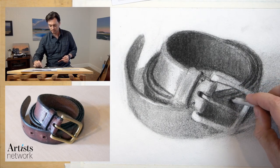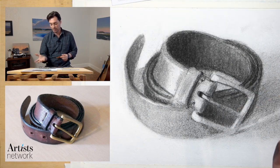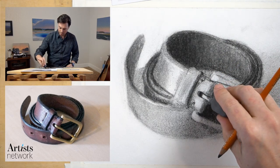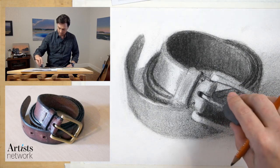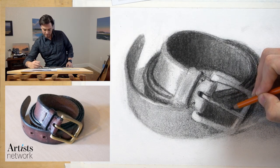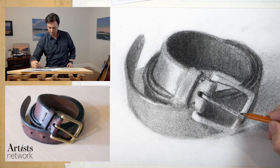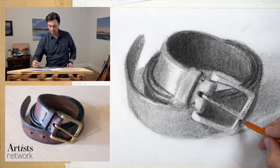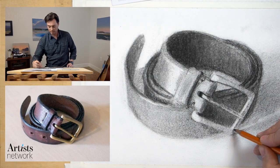Practice using your vine charcoal and compressed charcoal interchangeably — there are going to be areas where you might find it helpful to use compressed charcoal first and then vine charcoal on top, and other areas where vine charcoal first works better. Also be careful about using your fingertips to smudge — that can leave oils on the paper that can mess things up. That's why I tend to use the side of my hand to smudge. Think about the direction of your marks — that's going to help lock those values onto the forms.